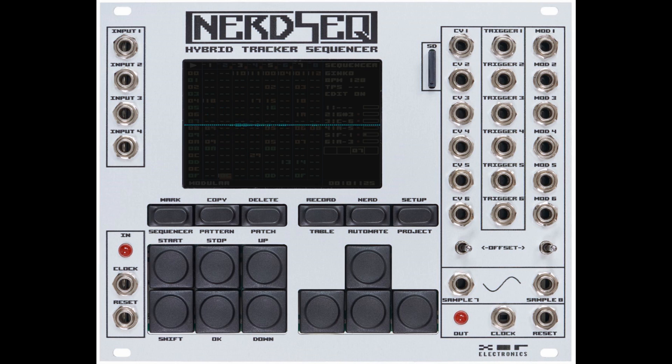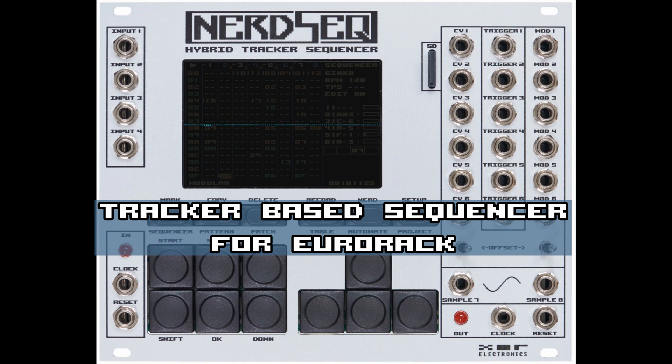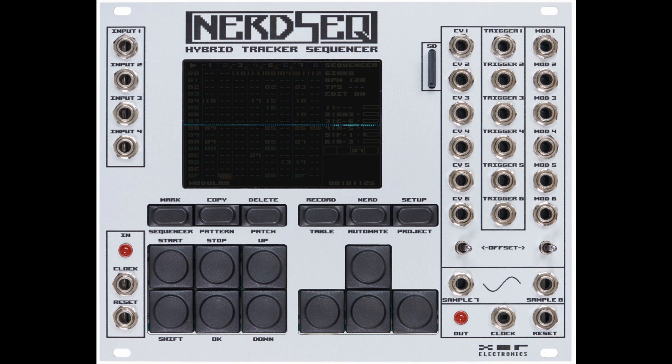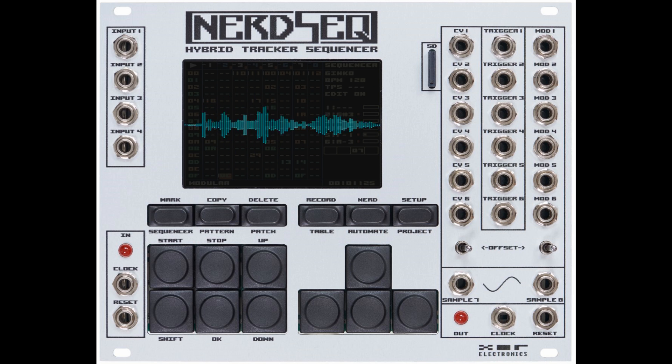Hi, I'm the computer voice of Thomas from XOR Electronics, and this is the beginning of the tutorial series about the NerdSeq. We start with some general information. The NerdSeq is a tracker based sequencer module for Eurorack systems. It is the first real tracker for Eurorack and hardware sequencers in general. The tracker interface allows fast and easy editing and contains many functions to make very complex compositions, from short loops to real songs. It belongs to one of the more advanced Eurorack sequencers.